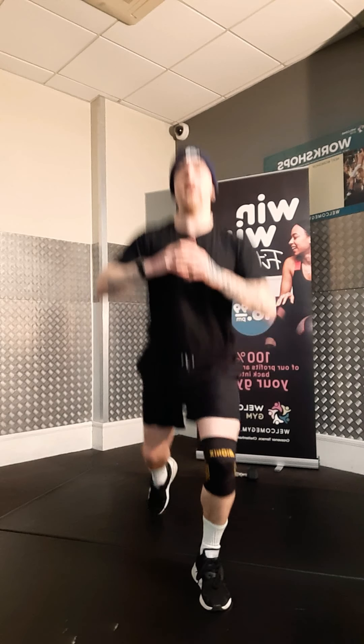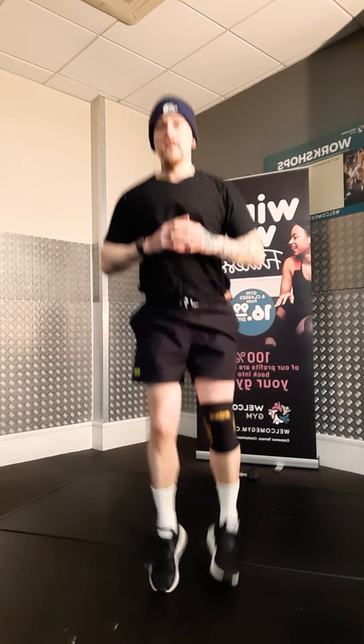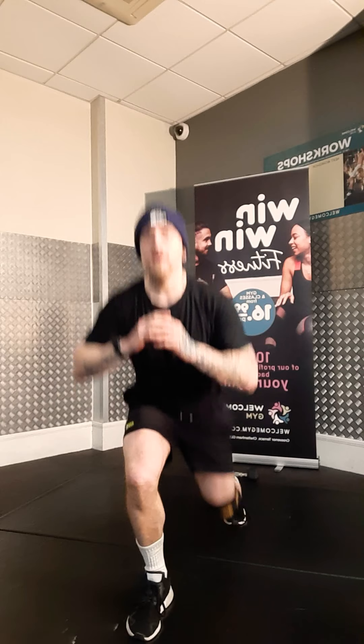First move is a drop or pop lunge. Start with your feet together, reverse, jump up. If you're feeling particularly brave, you can just go straight into this. If you want to make it a bit easier, drop lunge. So that's move A.